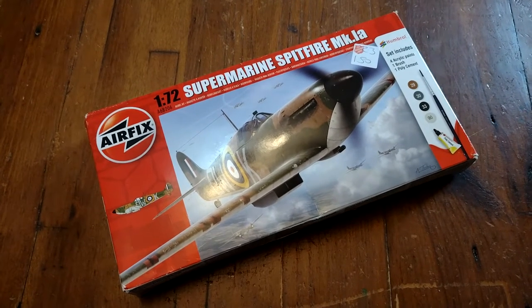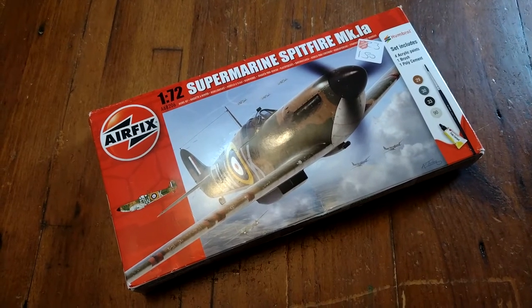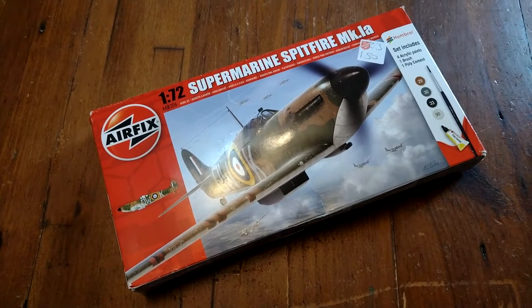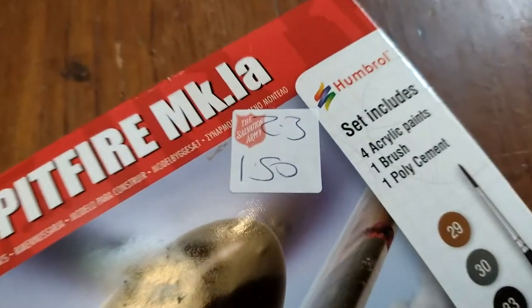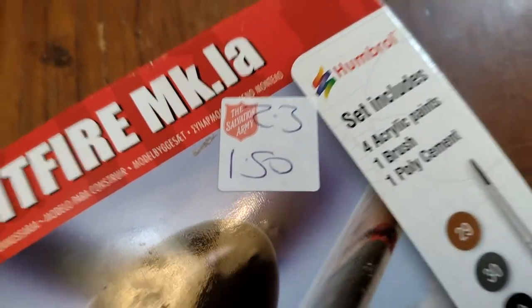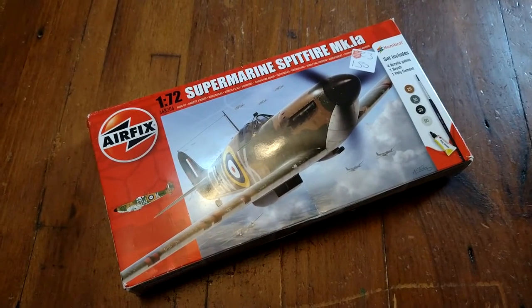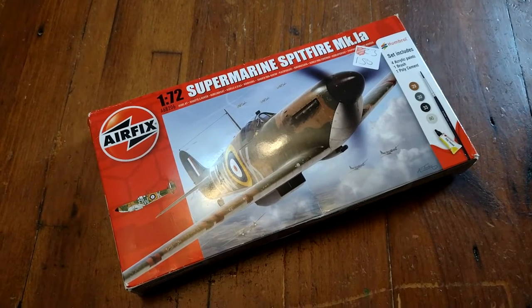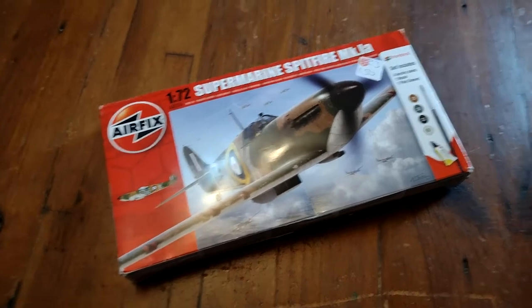Here we go, here's another unboxing video — this one's a bonus. I wasn't expecting to do it because I wasn't going to buy a Spitfire, I wasn't going to buy another aircraft. But as you can see, it's a charity shop bargain. It was like buy one get one free, so this cost me about 80p.